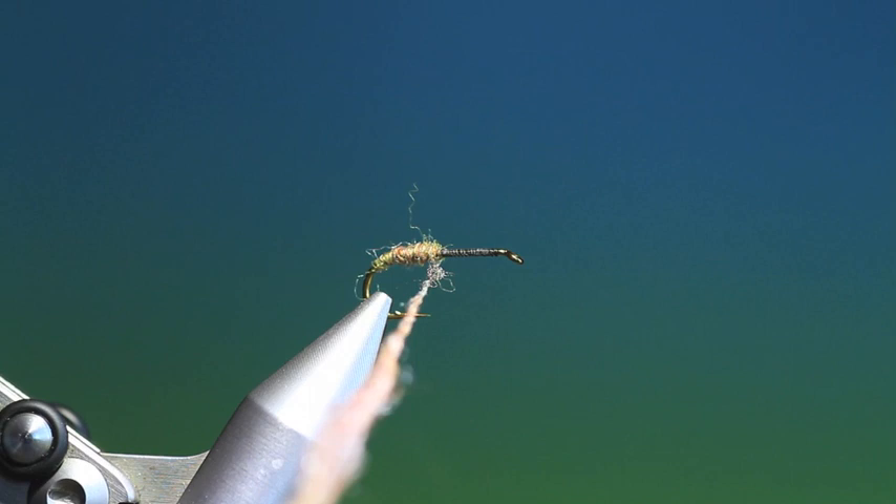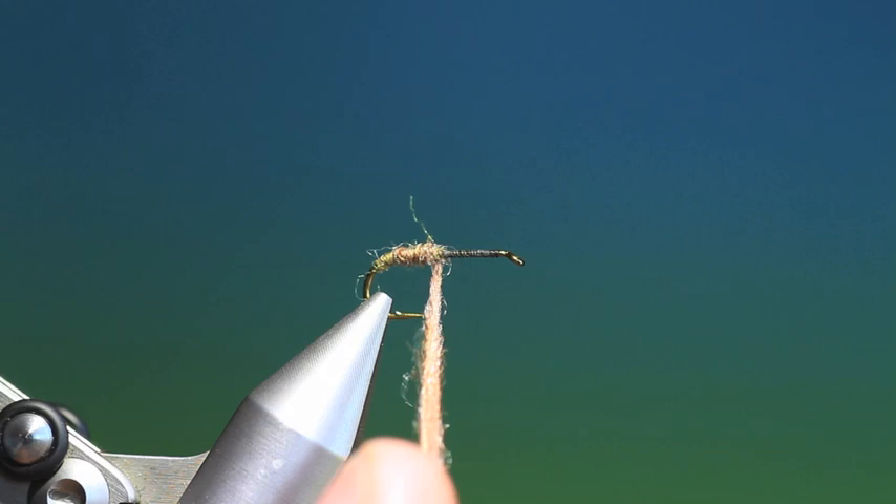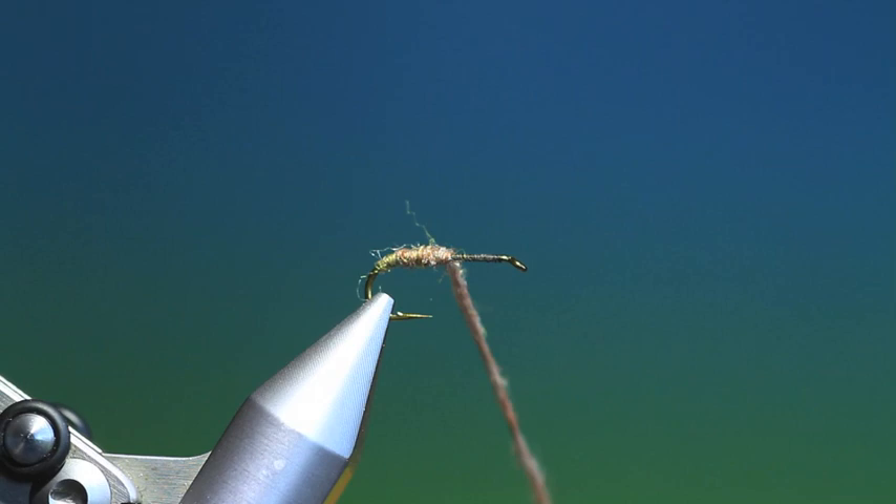It is excellent dubbing, Fly Right. It's not the easiest dubbing to use but it's very good dry fly dubbing. We'll go to about there.